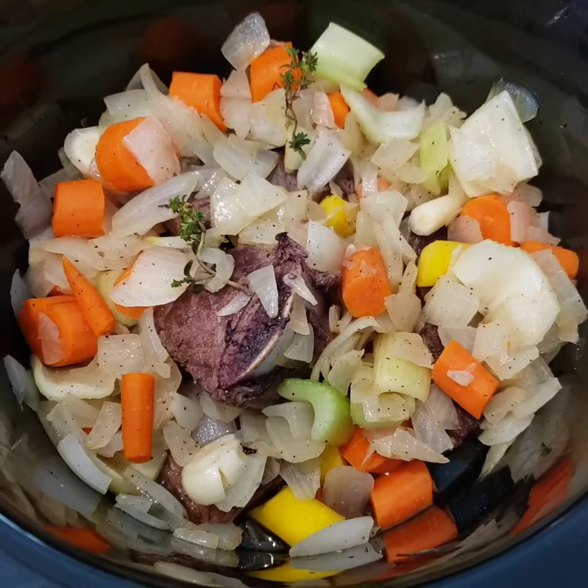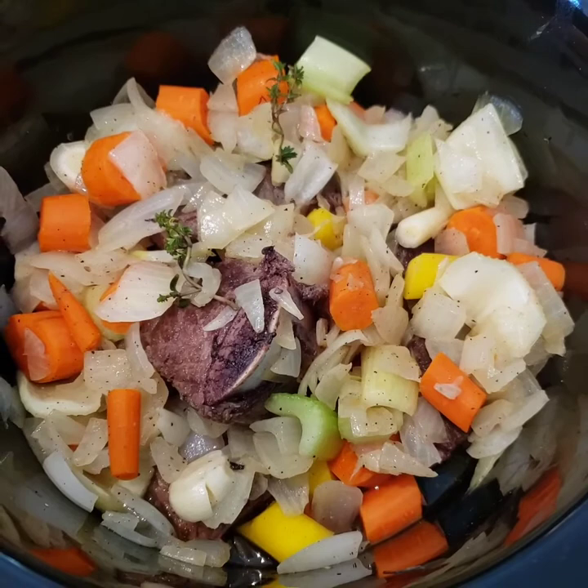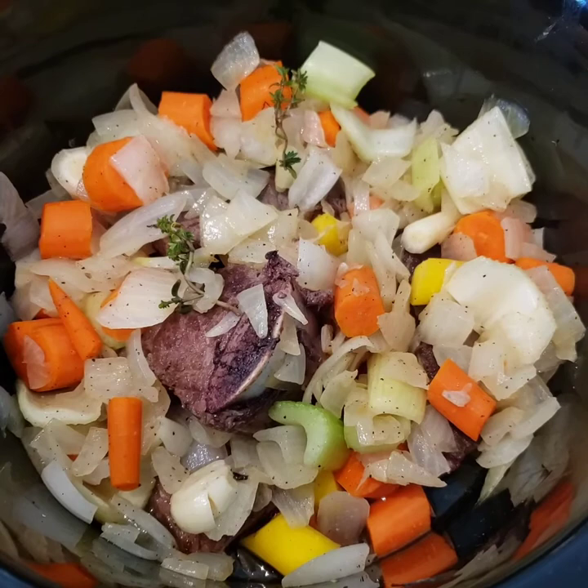Take your bone-in short ribs, put them in some bacon grease like I did because I like bacon. Although you don't have to have bacon grease, but I had to have bacon grease because I like bacon. Season up that meat before you put them in that bacon grease. Brown them on all sides — it only takes about three minutes on each side. So easy.